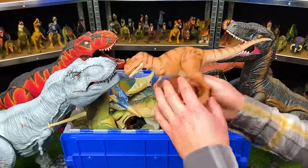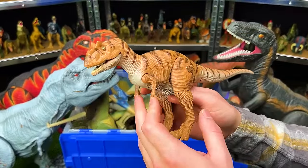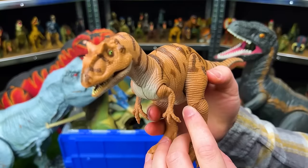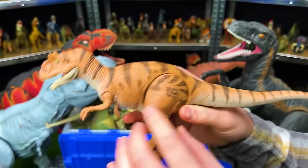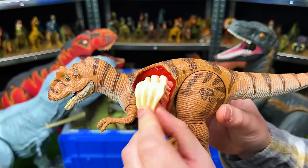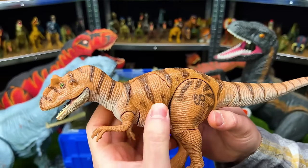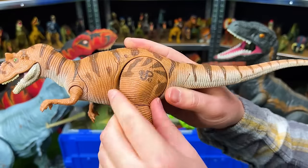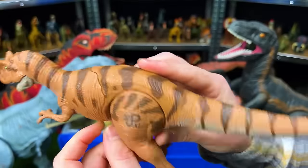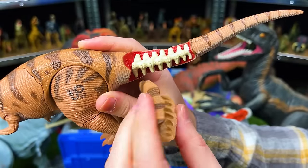Basically all of these figures are discontinued so you won't be able to find them new anywhere — maybe on eBay. This first one is a Jurassic Park Allosaurus with multiple pieces of battle damage you can completely take off. The front battle damage has multiple layers — you can take off the ribs to see the stomach underneath and cover it back up with the skin. You can also remove the thigh and a piece of the tail to see bone and flesh underneath.